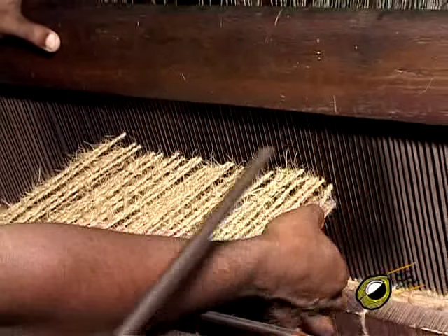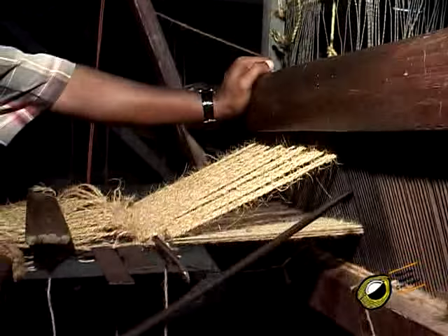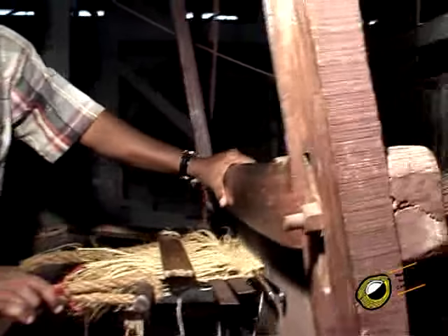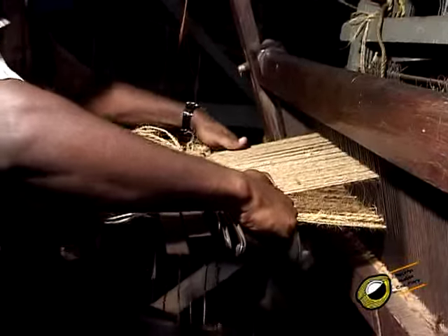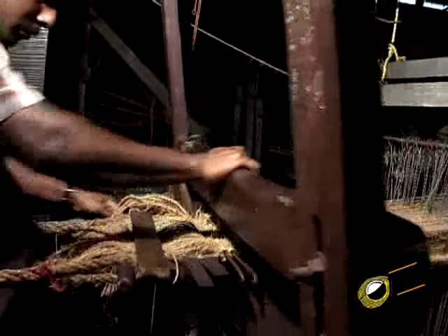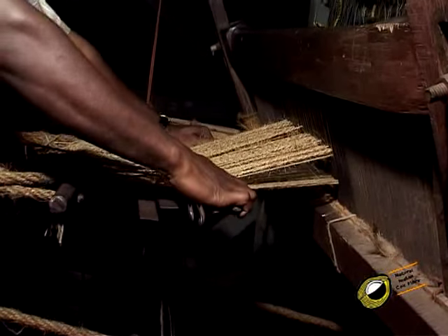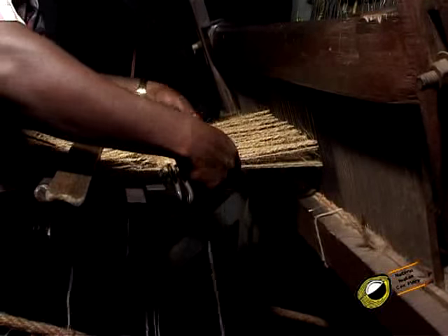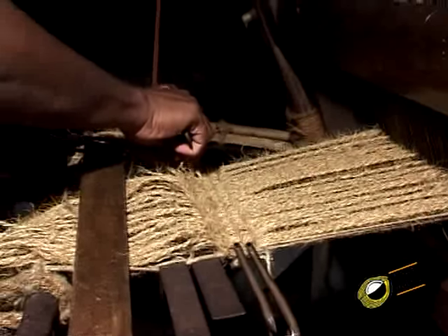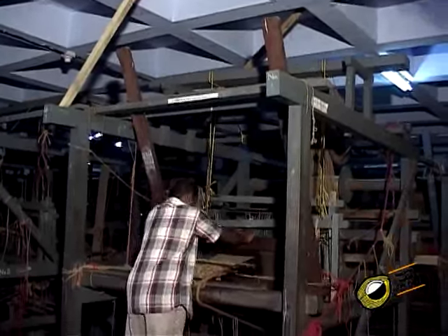The weaving starts by depressing the second and third treadles and inserting a pile gauge through the shed. Then depress the first and second treadles and insert a weft; beat the slay properly. Depress the third treadle and insert the second weft. Now the pile gauge inserted will be properly held by the warp yarn, having the slack warp through the weft properly bent over the pile gauge. Repeat the same operations for fixing one more pile gauge adjacent to the first pile gauge. Pass a knife through the groove in the first pile gauge and cut the warp bent over it. Repeat the weaving process for further length of the mat.